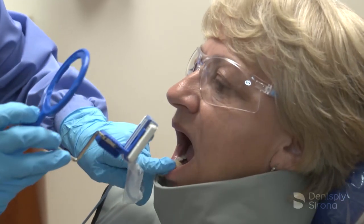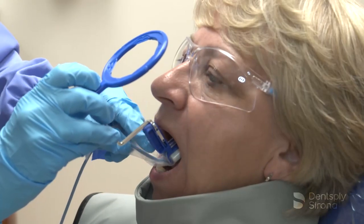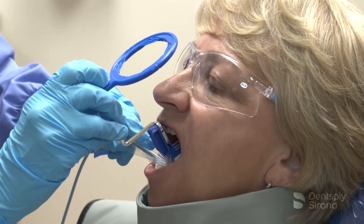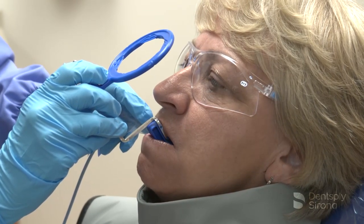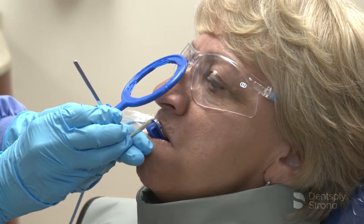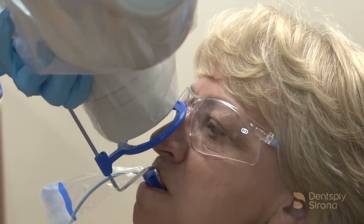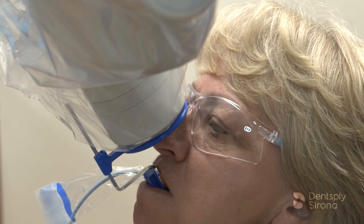To begin the prescribed full mouth series of X-rays, center the sensor behind the maxillary central incisors and position it in the center of the mouth. Place the center of the bite block on the incisal edges of the maxillary central incisors and instruct the patient to close slowly. Once the bite block is in place, slide the aiming ring down the arm close to the patient's face, align the tube head of the X-ray unit in close approximation to the aiming ring and center it. The X-ray image is now ready to be captured.